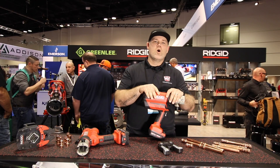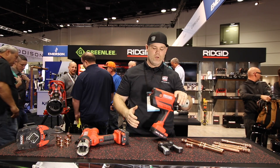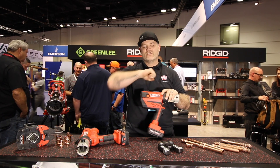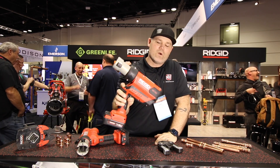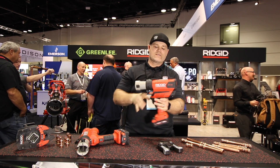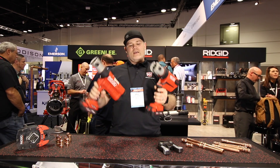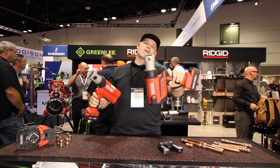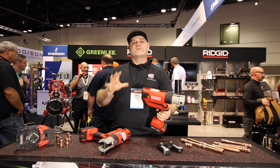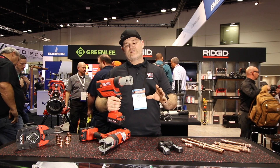At the RIDGID booth at 2020 HR in Orlando. As you know, I'm a big fan of RIDGID myself, but what I didn't know about until today was this RP350 — a new brushless full-size press tool from RIDGID that's two and a half inches shorter and repositioned for ergonomics. I'm going to go over some really cool details about this tool.